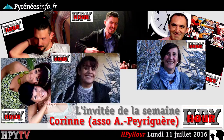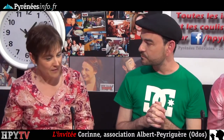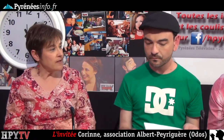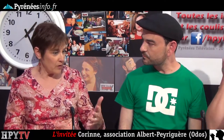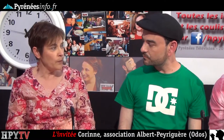On va passer à notre invité de la semaine, Corinne. Bienvenue, on va redevenir un petit peu plus sérieux. On va parler de l'association Albert Périgère qui fête ses 50 ans à la rentrée prochaine, en octobre. Vous êtes venue nous parler de cette association. Est-ce que vous pouvez nous en parler ? C'est une association qui est sur le territoire des Hautes-Pyrénées depuis 50 ans.